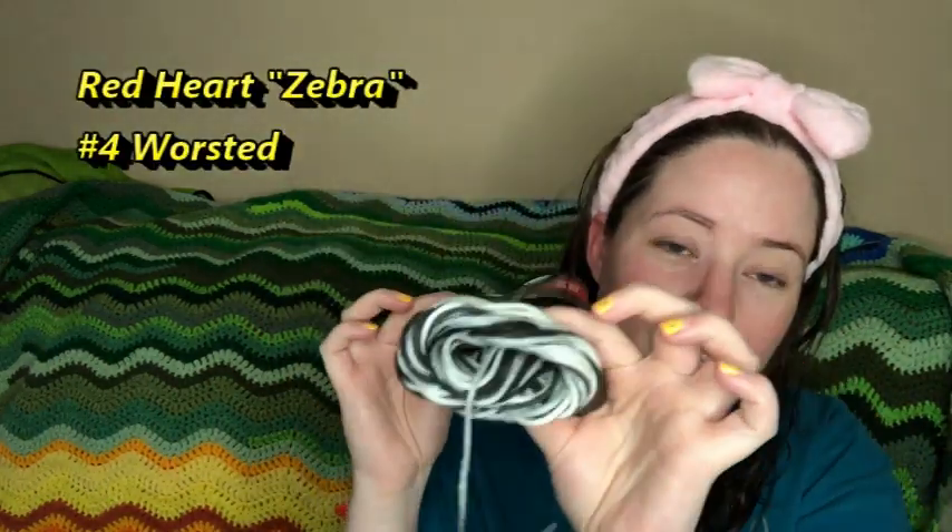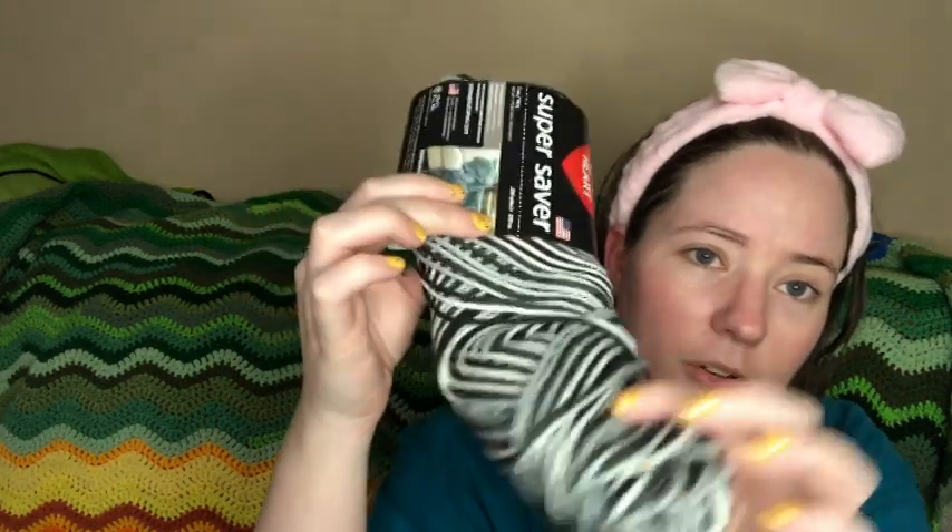The yarn I'm using is Red Heart Super Saver Zebra. This is the third skein. It's a number four worsted weight, 100% acrylic.